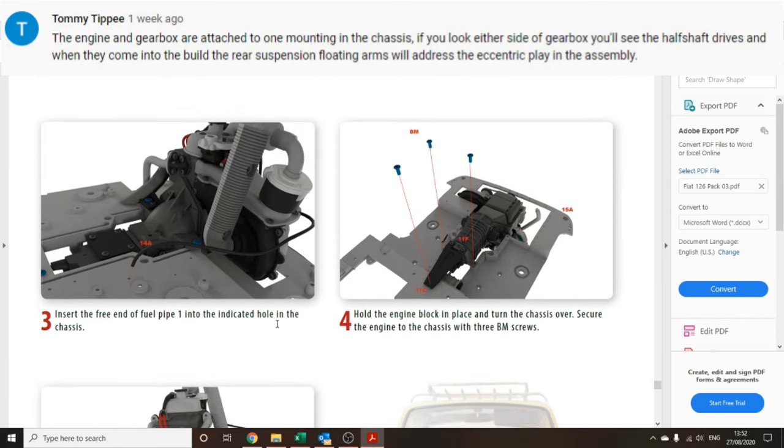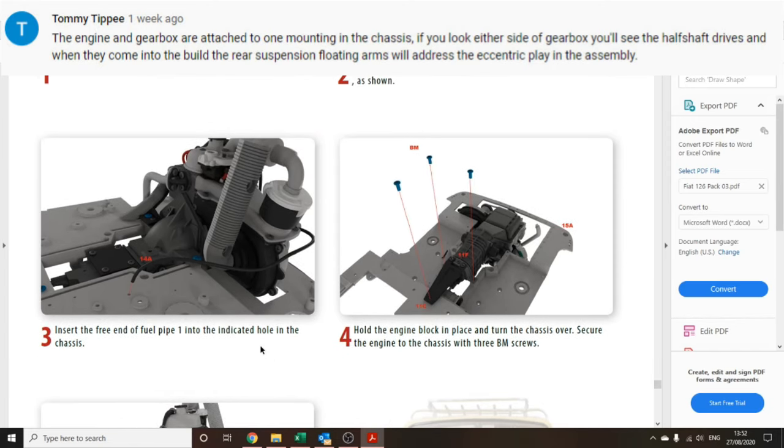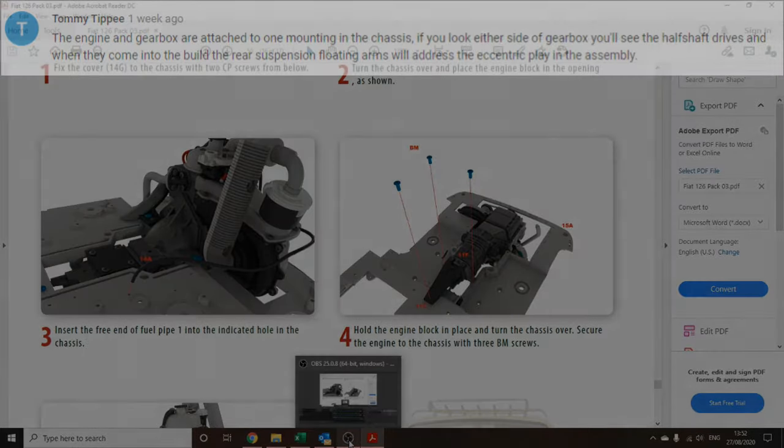But I have put them in now and they're in place.